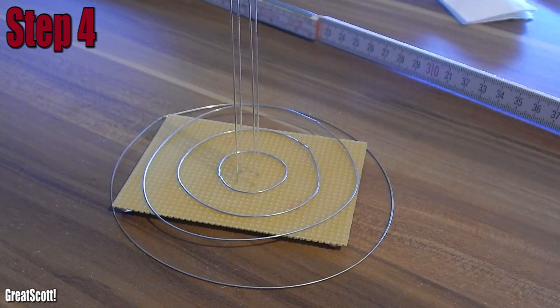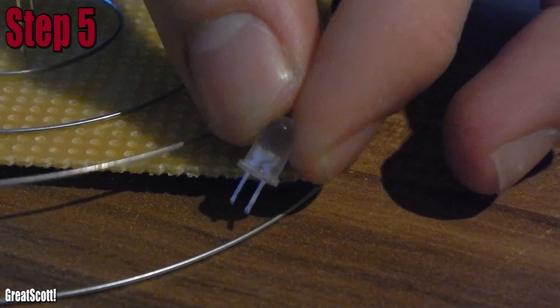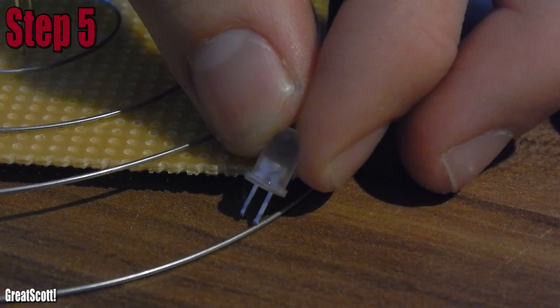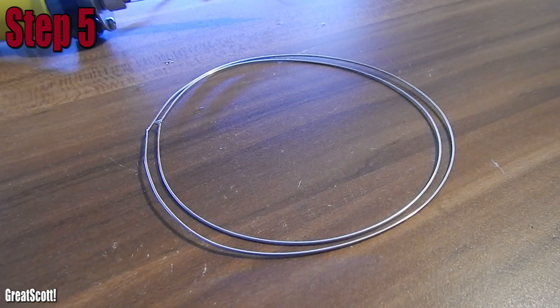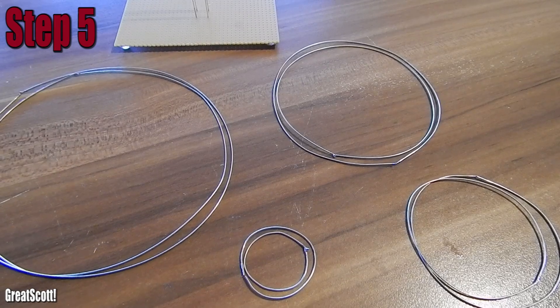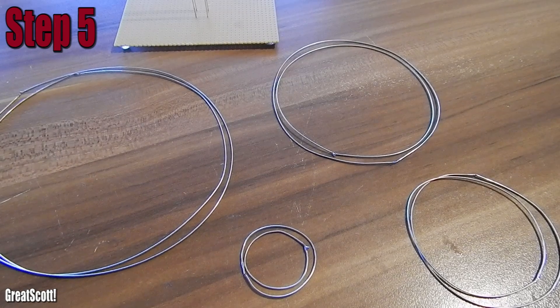You thought you were done with bending, weren't you? WRONG! Step 5: bending the ground circles. The LEDs will later sit in between those two, so the ground circle has to be slightly smaller. I subtracted 2cm from each circle and bent the rings again.